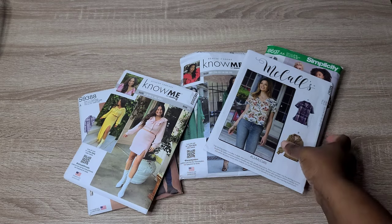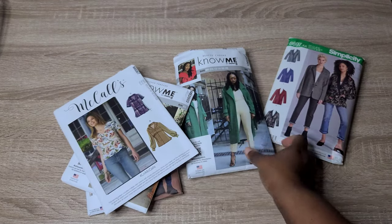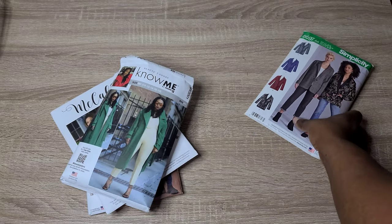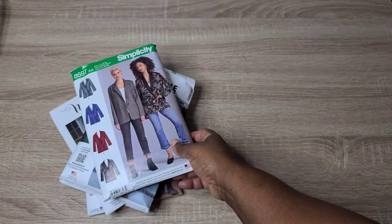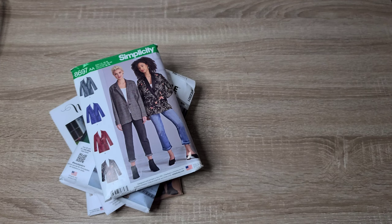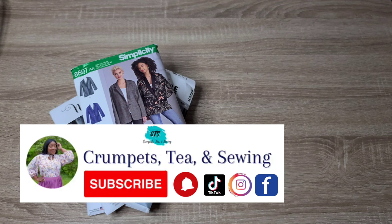Those are all the fabrics and patterns I have to share today. If you've made any of these patterns, let me know your experience and any trouble spots in the comments so I know what to expect. Thank you so much for watching — I hope you have a beautiful and happy sewing week. Until next time, stay creative, my friends!